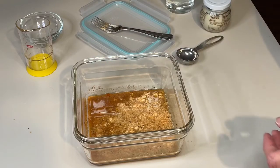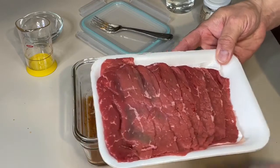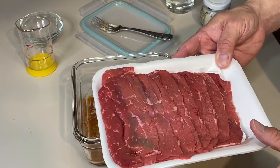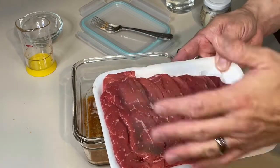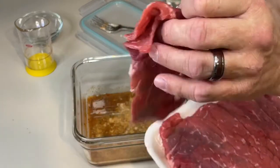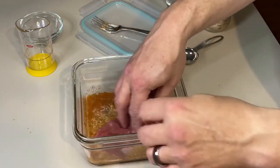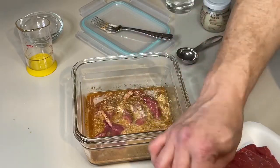I have one pound of thinly sliced bottom round. I actually got this at Walmart pre-sliced — it makes life so much easier. If you don't buy it pre-sliced, you can buy a roast, stick it in the freezer, let it get semi-hard, and slice it thin. But when you can go to Walmart and buy this, just do that. So much easier. You want to spread them flat and make sure the marinade coats every single piece.